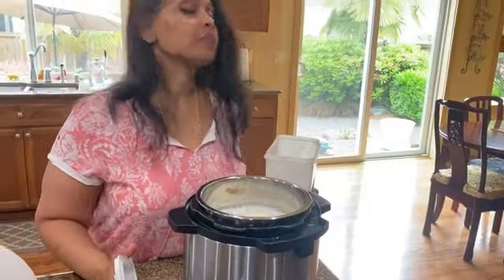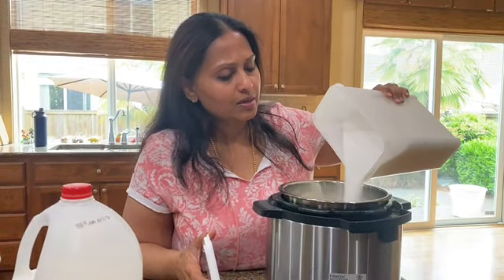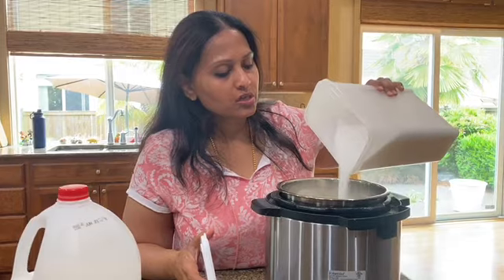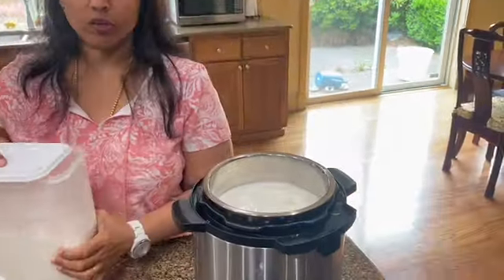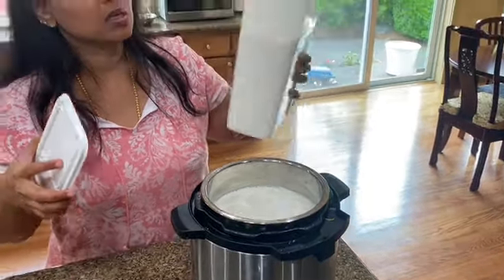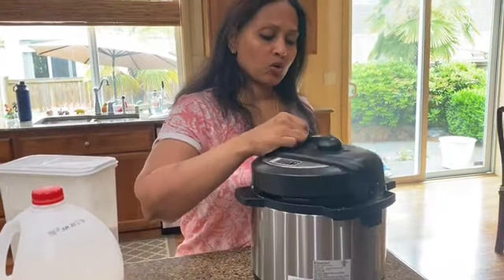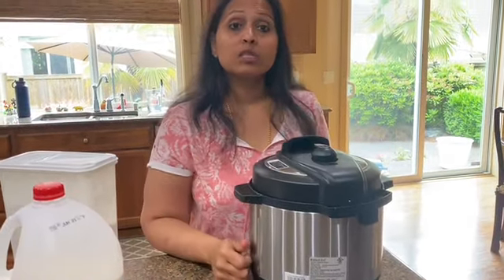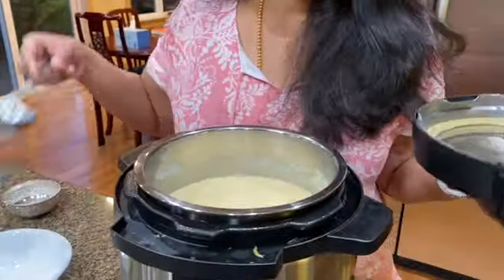I added about six cups of milk and I'm going to be adding a couple of cups of sugar. I'm eyeballing it because I've done this often enough to know how much sugar goes in. Just a little bit more, and that's it. This is going to slow cook for about two and a half hours.